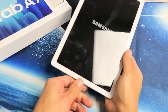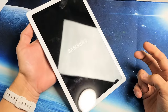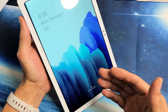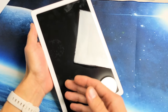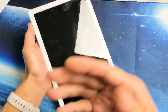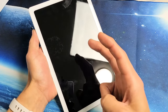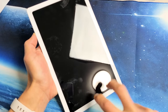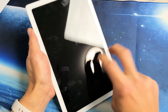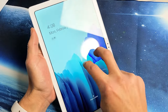If you still have the black screen, the next thing we're going to do is the tap method. Hold the tablet and grab two fingers, tapping all over the screen and all over the back. Especially if you dropped your tablet, something may be dislodged slightly, and a couple of taps can bring it back. Tap all over the screen — sometimes you'll see white lines or half the screen will pop on. Then tap the power button to see if you no longer have the black screen.